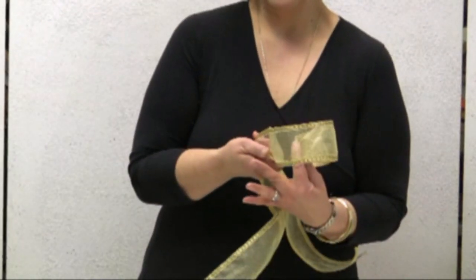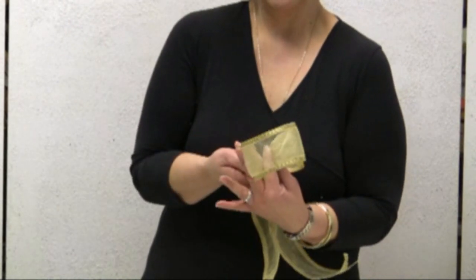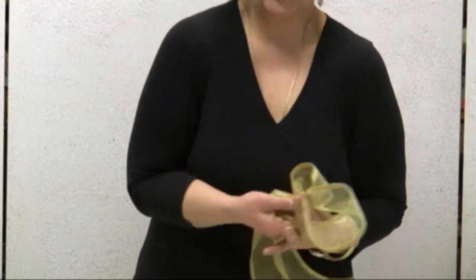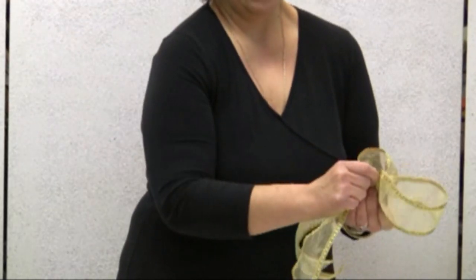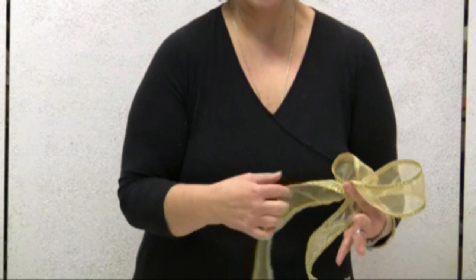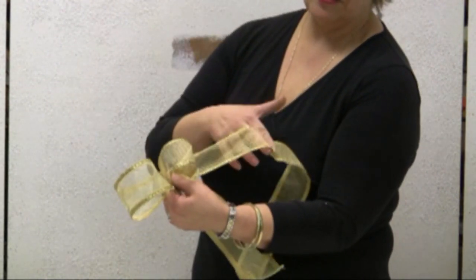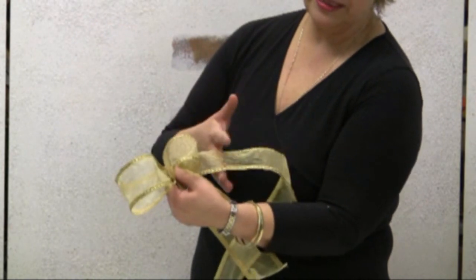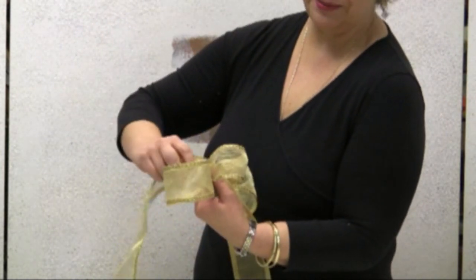I'm going to hold the loop between my index finger and my middle finger, and I'm going to do a half turn and place it all together, once again holding it with my thumb and my index fingers. Once again the right side of the ribbon is facing and I'm going to make another loop about the same size.